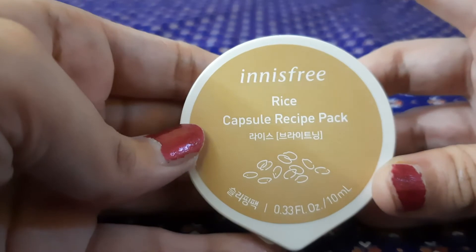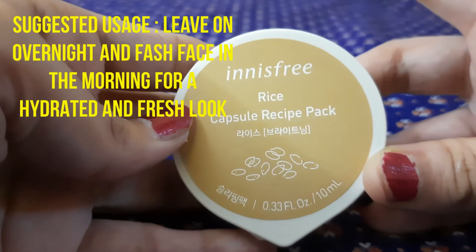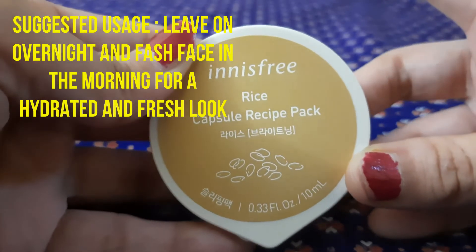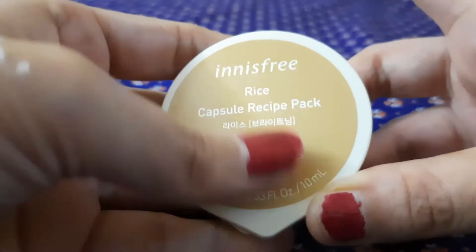The suggested use is to leave it on overnight and wash it off the next morning, and you will see a hydrated, brighter looking skin. I'm really liking this product — it's true to its claim.